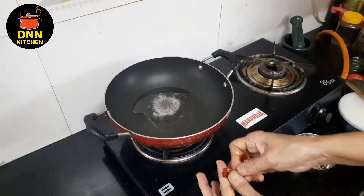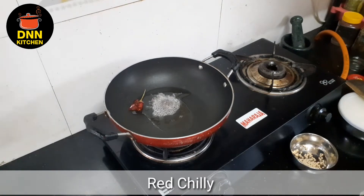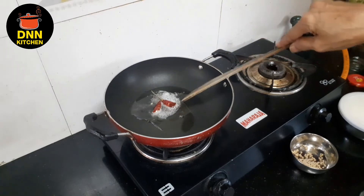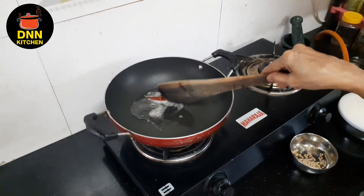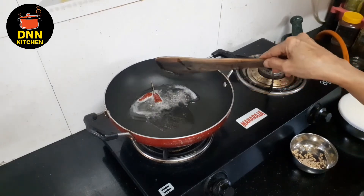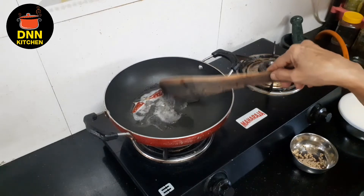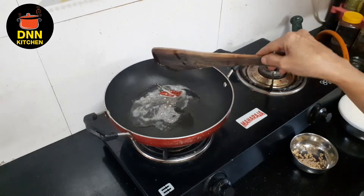We'll mix the auber. Put the auber on the auber. Place the auber and put the auber on the auber.